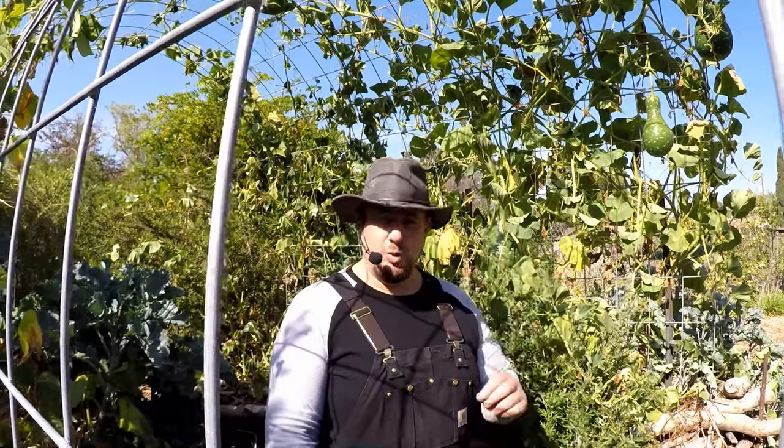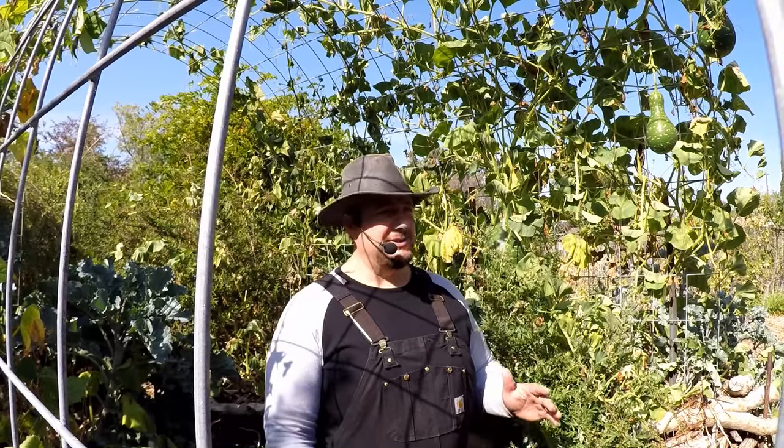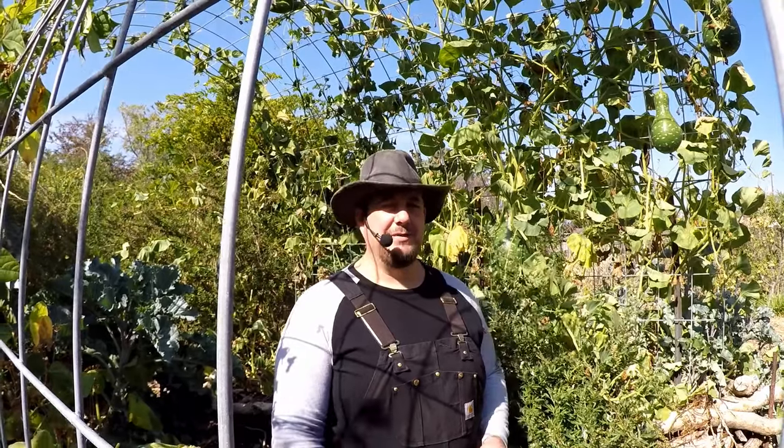Today I'm going to be sharing with you the quickest and easiest way that I've found to harvest the worm castings from your worm bin. This is going to apply to any size worm bin. It only takes a couple minutes — it couldn't get any easier than this. You're going to be happy if you learn this technique.